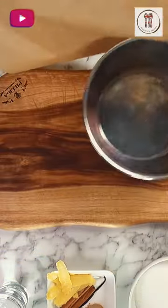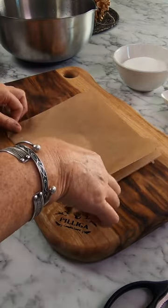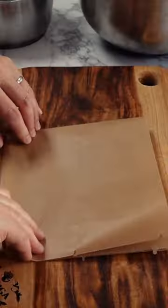Hi there YouTube friends! Welcome back to Auntie A's Kitchen. In today's video I'm going to show you how to make a cartouche, which is a French term for a paper lid, and I'm also going to give you a few tips of how and when to use it.